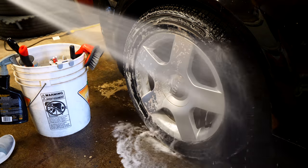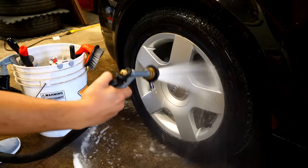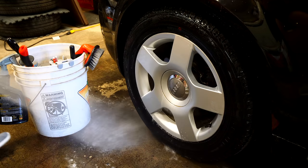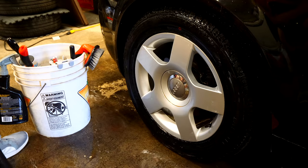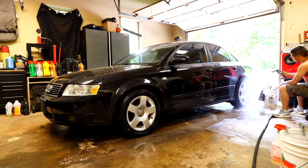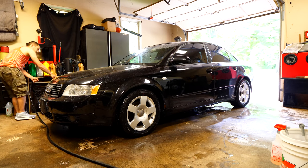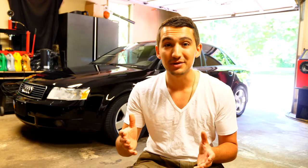After all that brake dust is knocked off and absorbed into the solution, rinse everything down — from the face of the wheel to the tire to the barrel — so none of that wheel cleaner is left to dry. To do all four wheels should take about 10 minutes depending on how dirty they are, but with the proper tools and cleaners it'll take no time at all and you'll see an amazing shine.